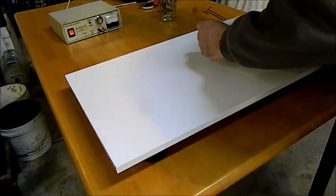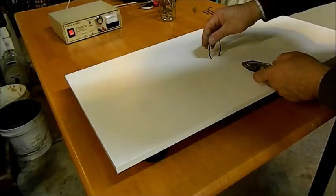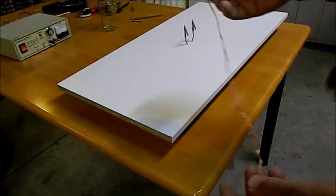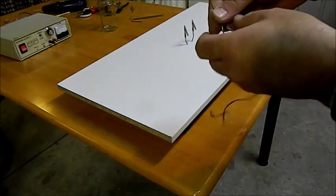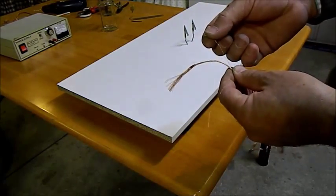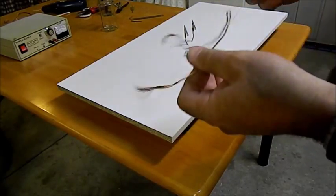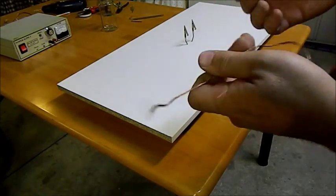These little alligator clips — I'm just going to throw those down and squeeze them. That didn't really work too well. Here we have some copper wire, and if you look at it closely it's really, really thin.